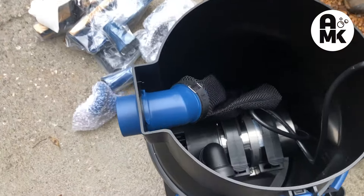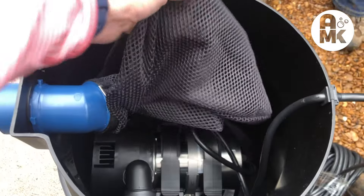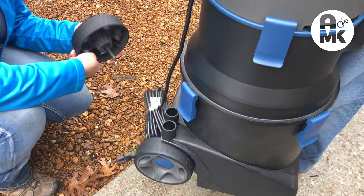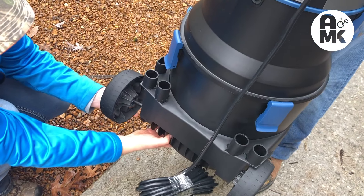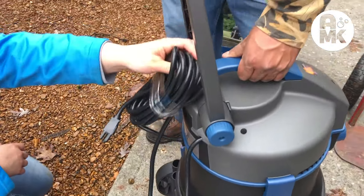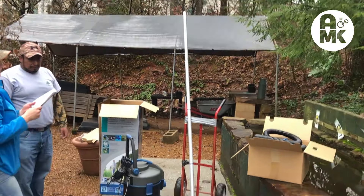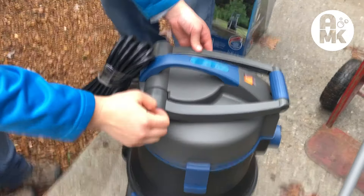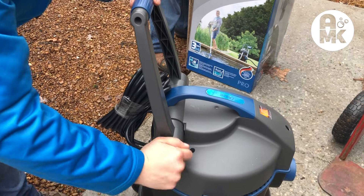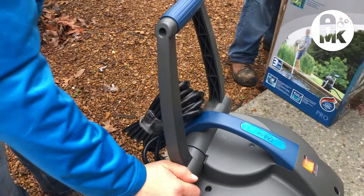The first thing we're doing is hooking up the internal bag. This is going to catch your really large particles that might jam the pump, so it keeps the pump from clogging. Now attaching the wheels — they just snap into place. Notice you have the holders for your wands when they're not in use; it comes apart in sections and you can see the height of that wand — it's really large, seven and a half feet. The handle adjusts up or down, whatever's convenient, and there's even a little hook right here for the wound-up cord.